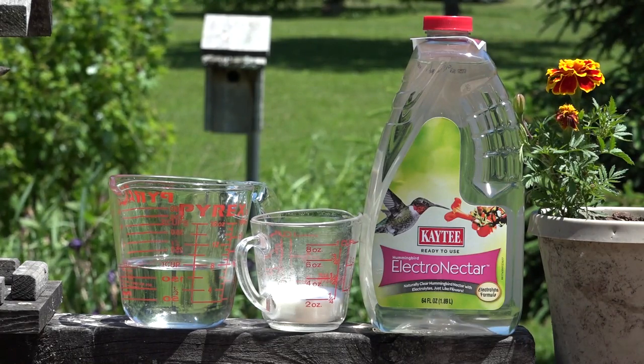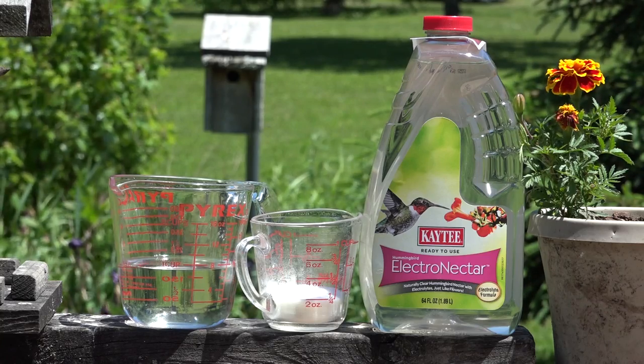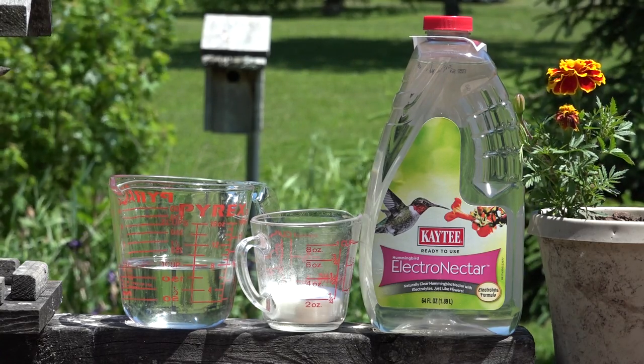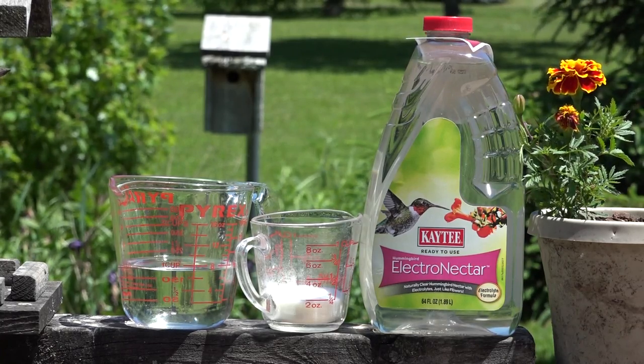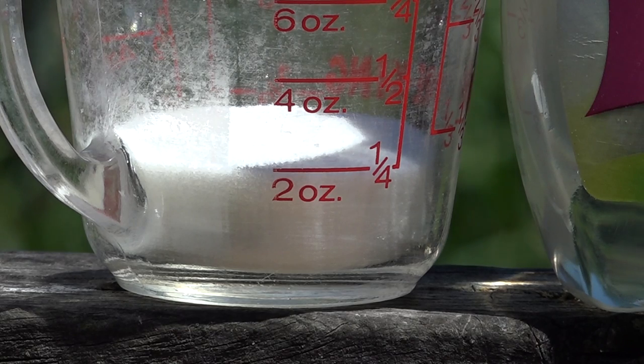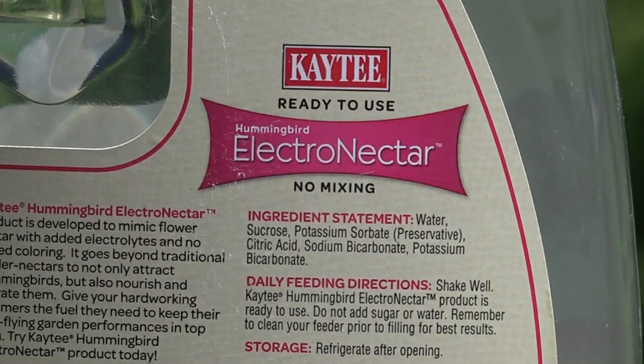Today we're going to do something fun: compare pre-mixed Electro Nectar by KT to pure water mixed with sugar, which is what most people normally feed their hummingbirds, and we're going to see if there's a preference. We're going to use a quarter cup of table sugar, which is pure cane sugar, with pure water.